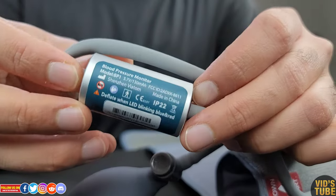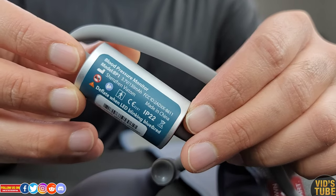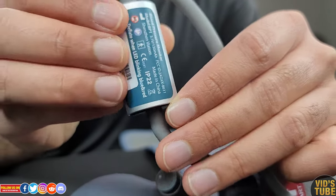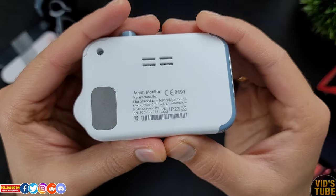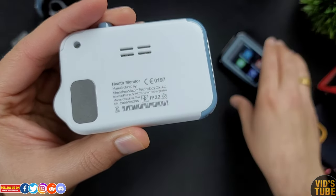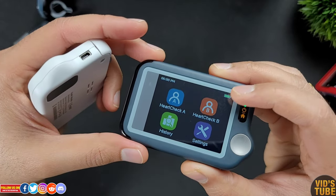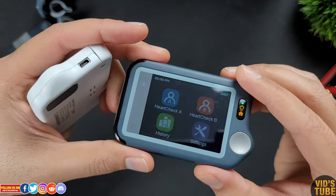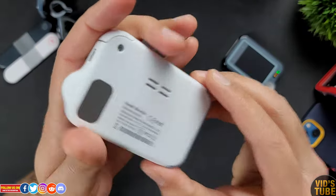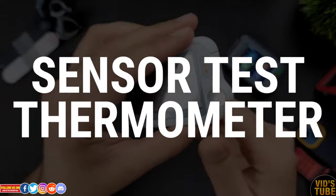In terms of battery life, the blood pressure monitor is rated for 1000 readings per full charge, which is amazing. The Check Me Doctor has a lithium ion rechargeable battery, and having used the Pulsebit EX ECG monitor for over 6 months and only charging it once, I assume the Check Me Doctor will also offer great battery performance. With all that said, let's start testing all the sensors.